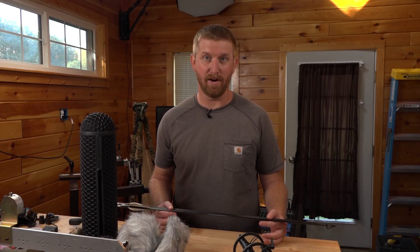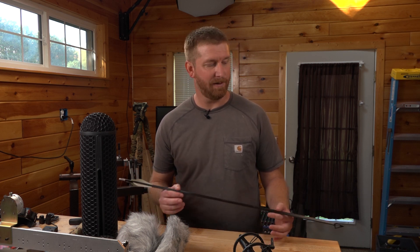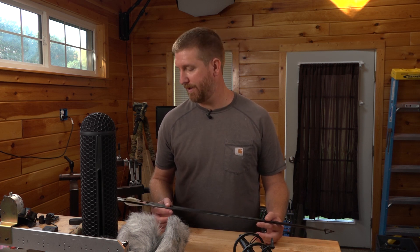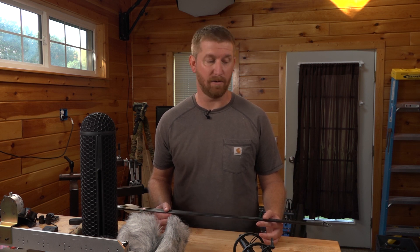Have you ever wondered what an arrow actually sounds like as it's flying down range? I've been close to arrows that have flown by me and you always hear that sound, but what is the difference between a bare shaft, a fletched arrow, and a fletched arrow with a broadhead on it? Today we're going to find out.